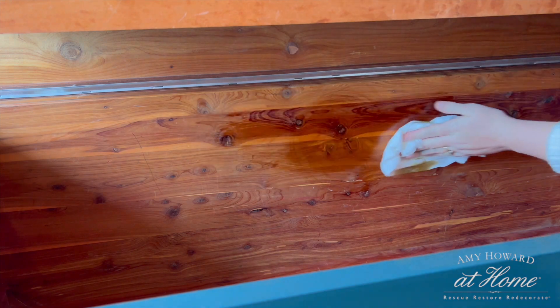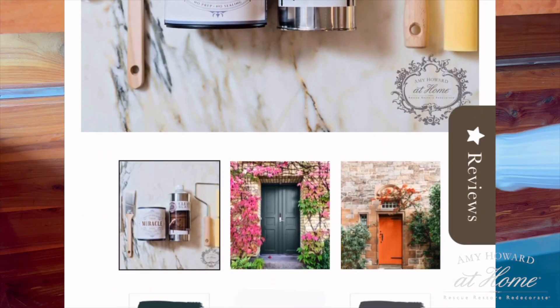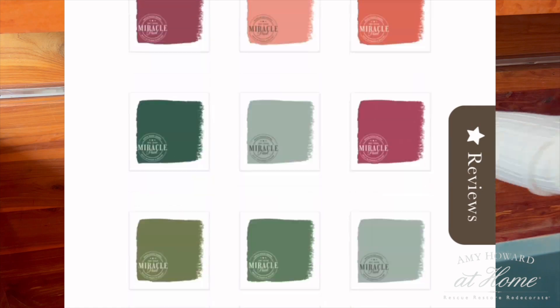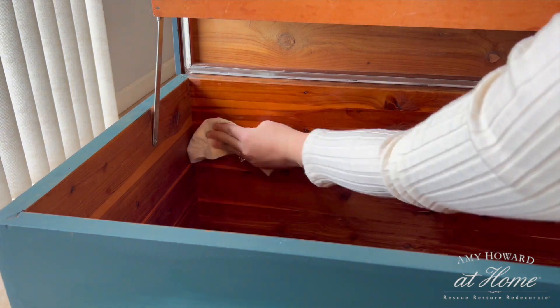If you're ready to tackle a new project and want some good quality products, then you can enter this amazing giveaway. We'll be giving away a Miracle Paint Bundle, which includes all the products you need to start. To enter, comment below which color you'd like to try and what project you're going to tackle, and make sure you're subscribed to both my channel and Amy Howard at Home's channel. More information will be listed in the description.